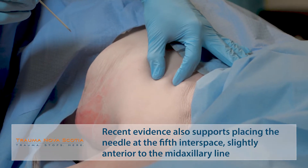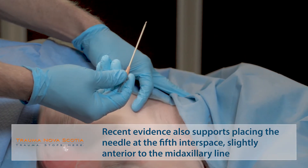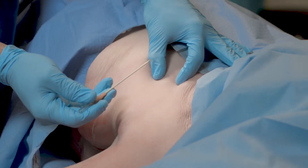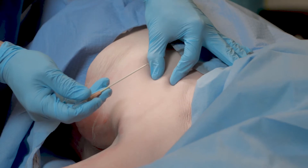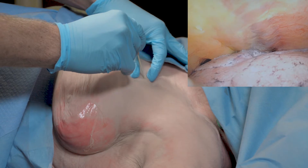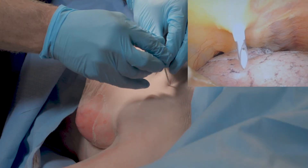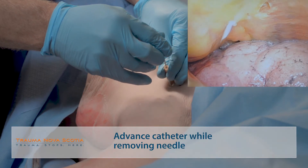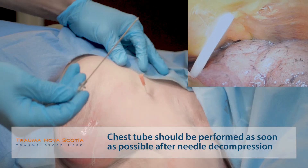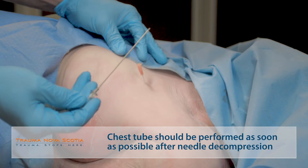A 14 gauge angiocath of sufficient length, such as three and one quarter inch, is required to penetrate into the chest cavity. Holding the second rib, the needle is inserted just above the rib until air is expressed through the needle. The angiocath is then placed deeper into the chest and the stylet removed. Following this, immediate insertion of a chest tube is required.